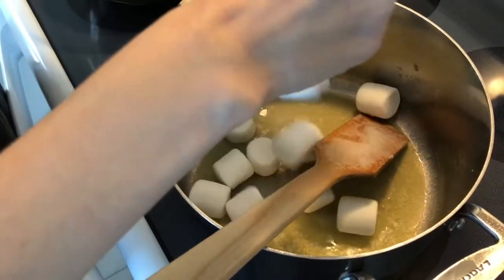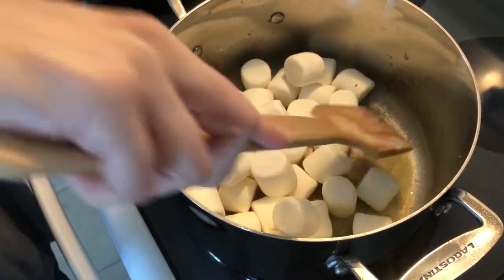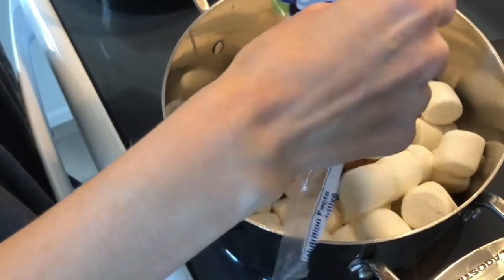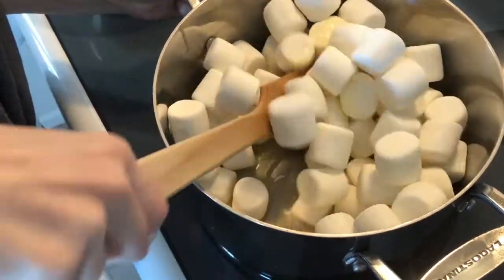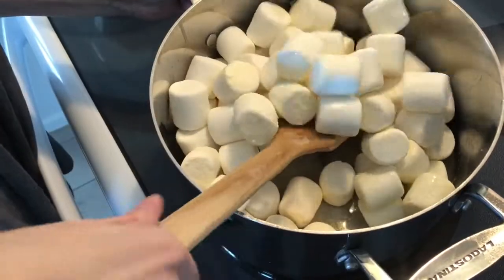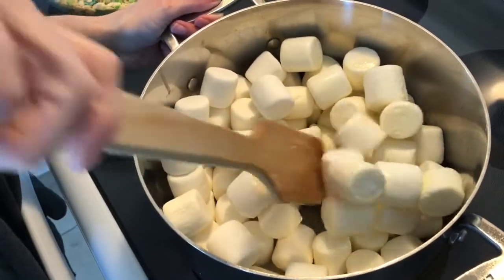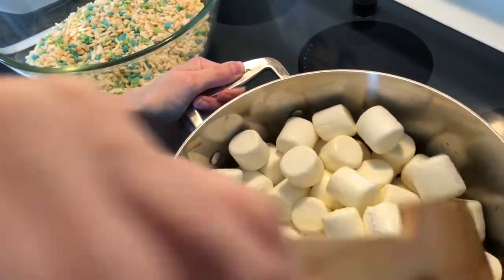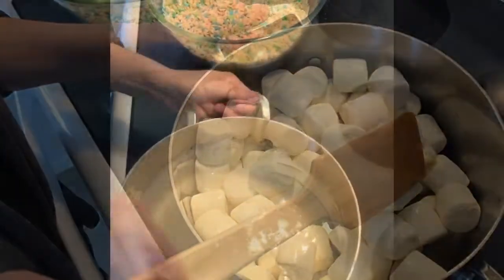I'm going to throw in my marshmallows. I know I should be using mini marshmallows since they melt easier, but I couldn't find them at my local grocery store. I had it on high heat just to get the butter melted, but now I've turned it down to medium and we'll wait for the marshmallows to melt.